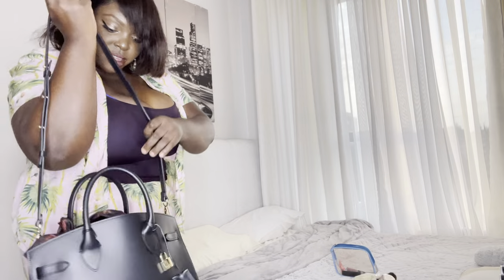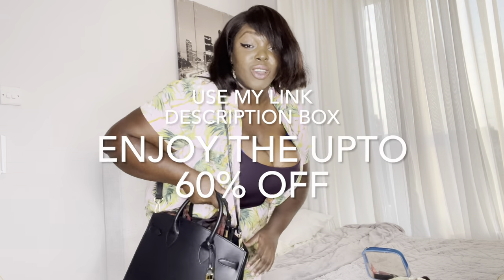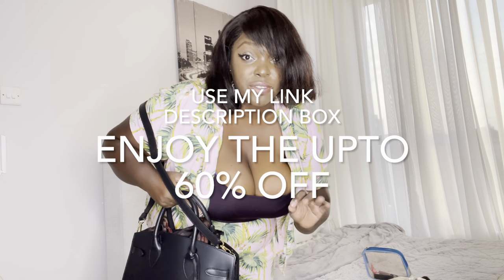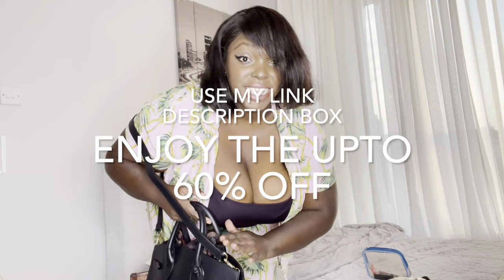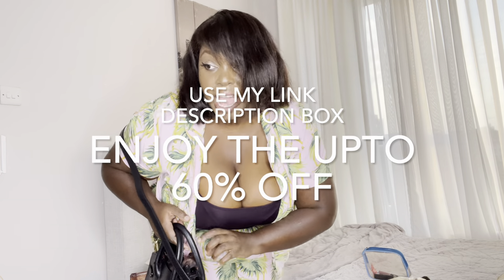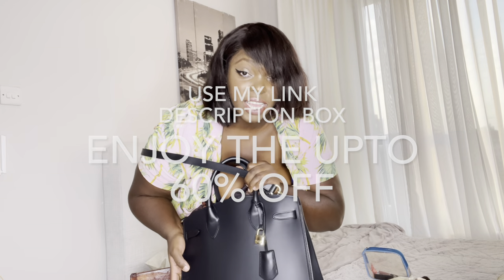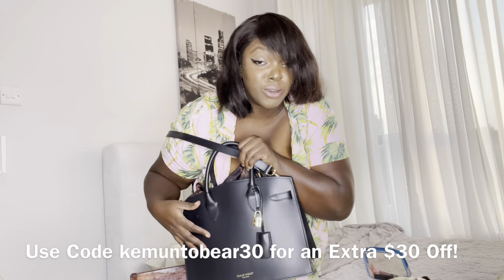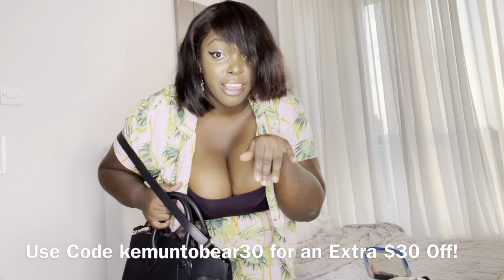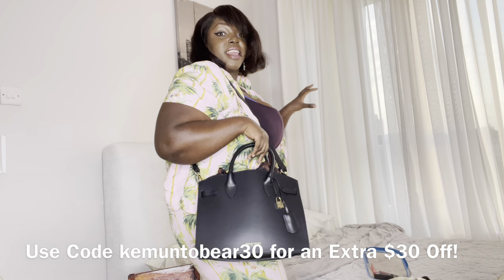You can actually wear it like this as a sling bag. It costs — this bag usually costs $750 USD, but you can click the link in the description box below and buy it at $419 USD right now. Use my link — you see it's a boss babe in a minute.